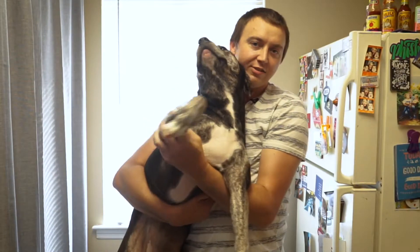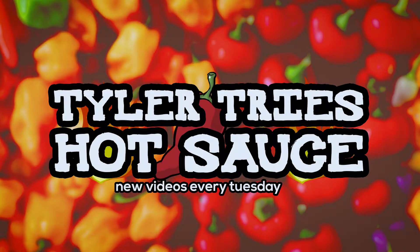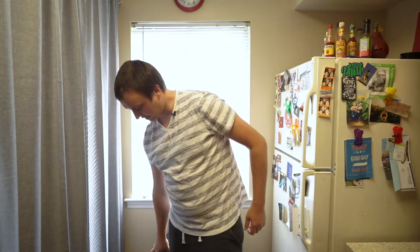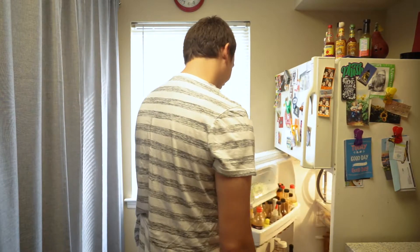Say hi, YouTube. Hi everybody. This is Lily. She helps me review hot sauces on the internet. She's the best dog in the world. She doesn't get to try any though — I shelter her a little bit.